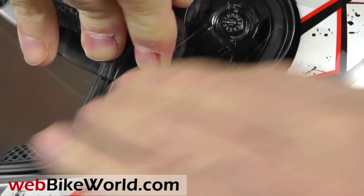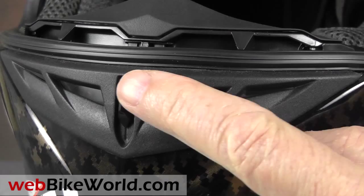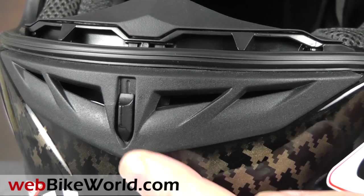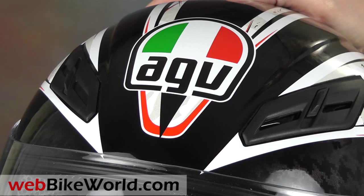The chin vent is fairly basic, but it also works well. It doesn't flow air directly through the chin bar, but up onto the back of the face shield. The dual top vents are easy to find, and they're also a basic design, but there's nothing wrong with that because they work well and they have a solid feel.